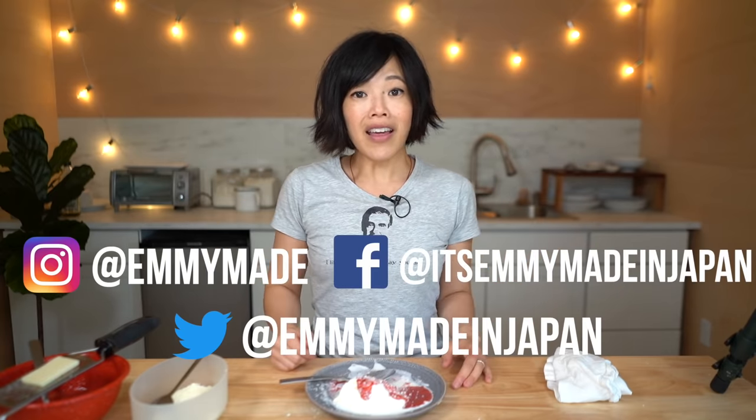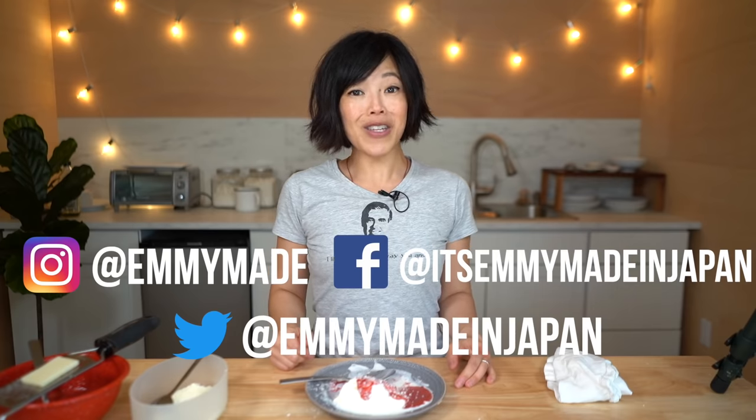Thank you, Dario. Thank you, Italy. Thank you, inventors of ice cream. Alrighty my beautiful lovelies, thanks so much for tuning in. I hope you guys enjoyed that one and learned something. Please share this video with your friends, follow me on social media, like this video, subscribe, and I shall see you in the next one. Toodaloo, take care, bye!